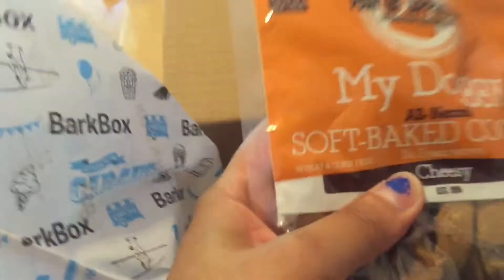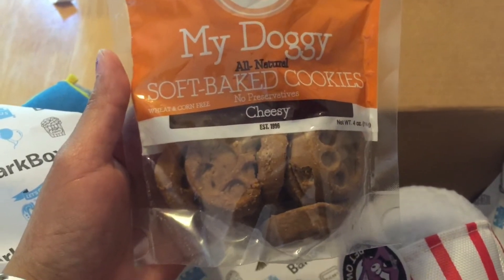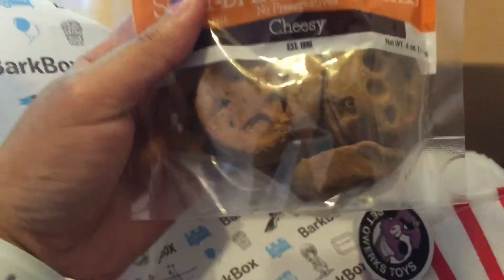And then this one is my doggy all-natural soft-baked cookies. Cheesy, wheat, and corn-free. These are in circle shapes.